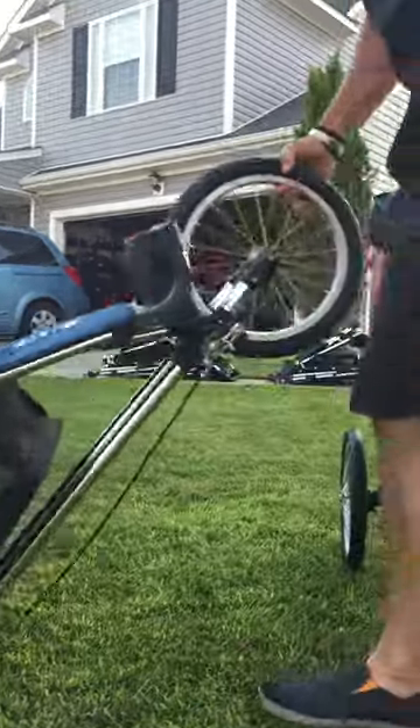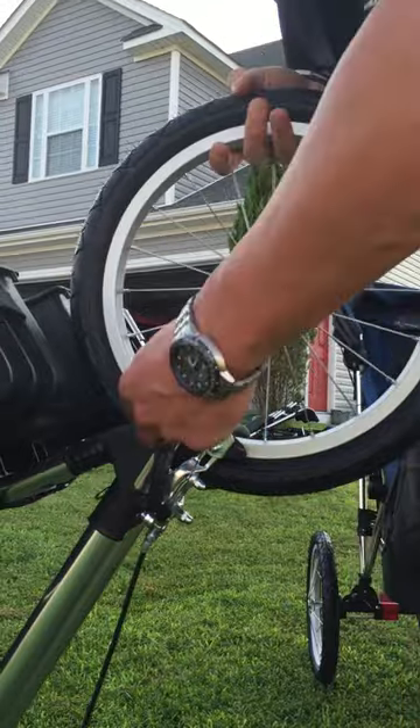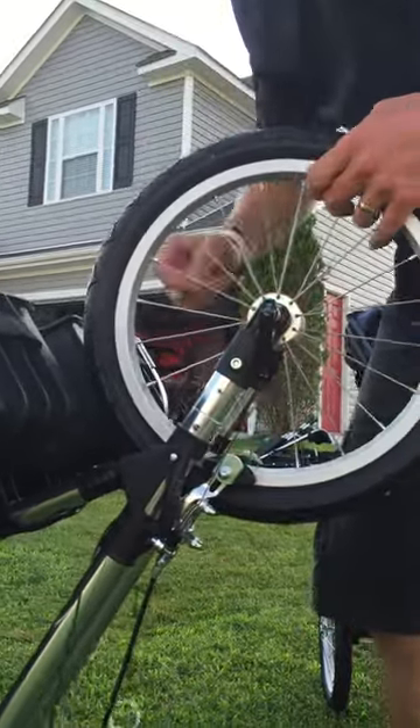Then you come to the top, to the front. The front is pretty straightforward — you've got a quick release one, quick release two, pull the pin, pull the pin, and then the tire comes out the front.